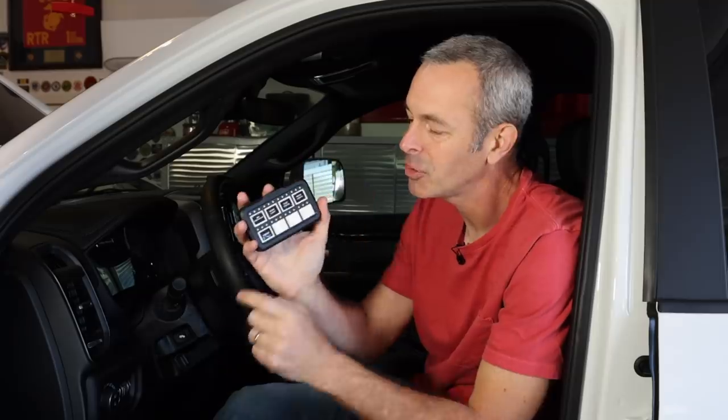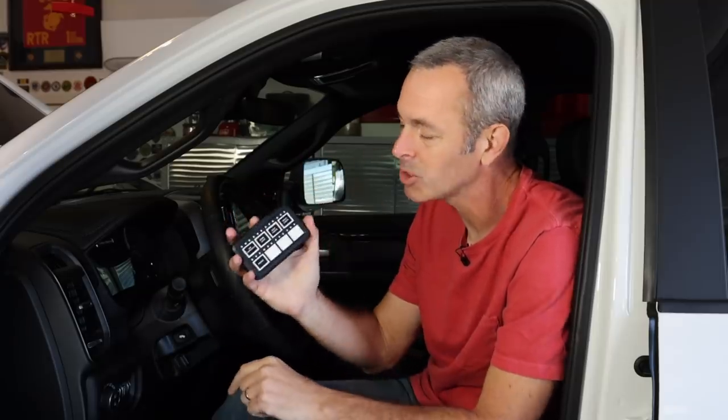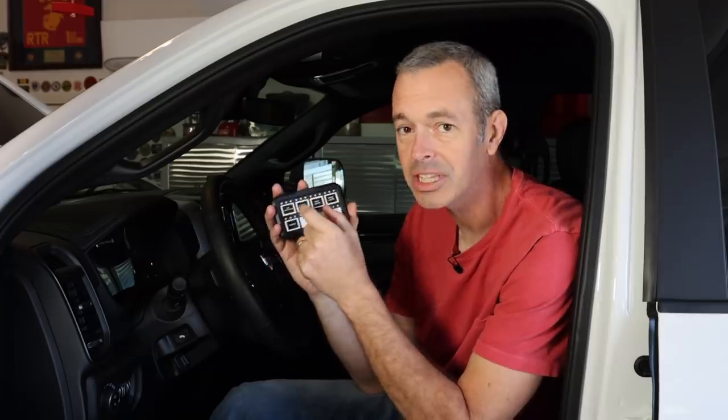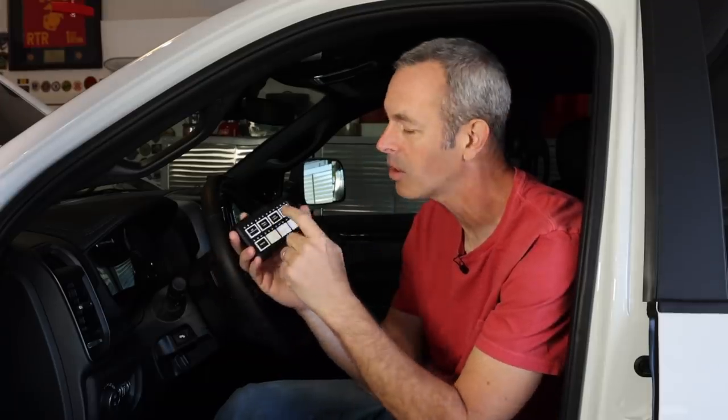The other cool thing is I actually have two HD panels. The S-Pod Bantam allows me to run two of them. Once we get things going on the back of the truck, I can set one up back there and control all my accessories with either that one or the one inside — which is pretty cool.